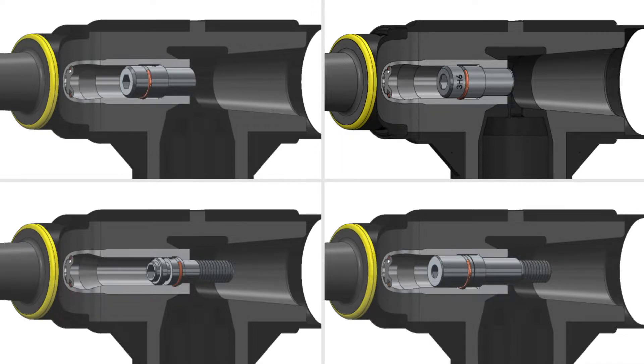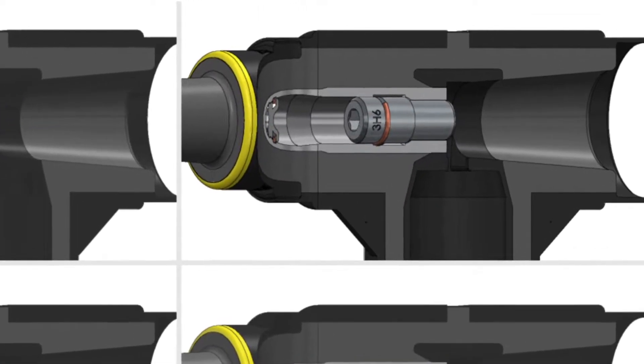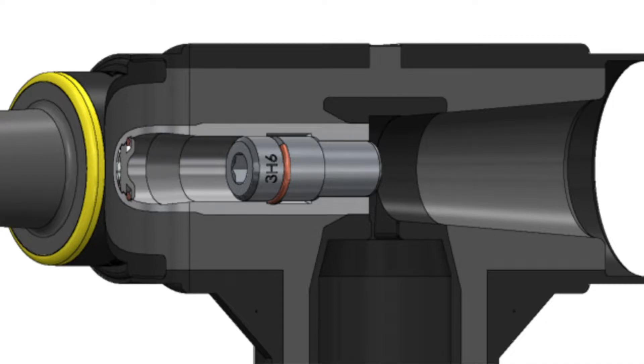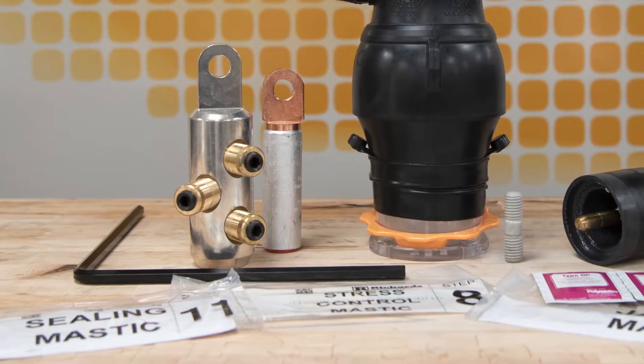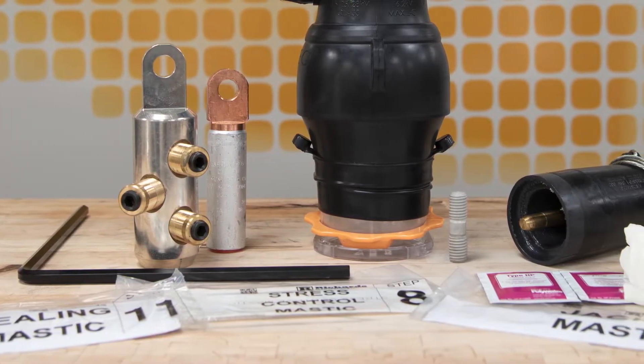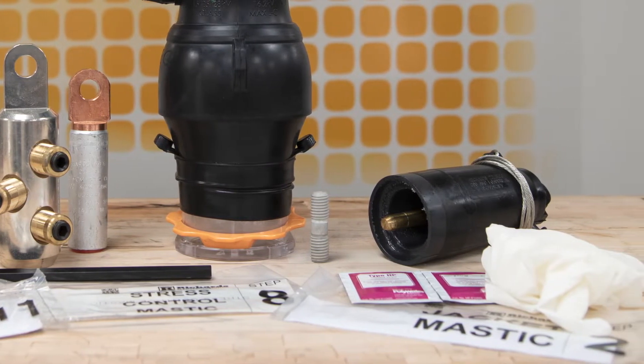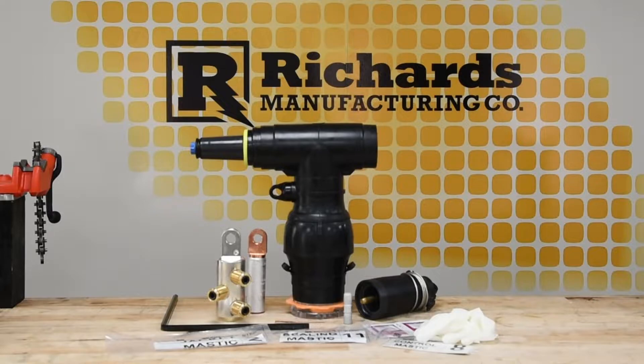Each cold shrink R800 has a factory installed stainless steel fastener within its contact tube. This video covers H-Style fasteners only. Installation instructions vary by fastener type and it is very important to identify the fastener type before proceeding. This video is for demonstration purposes only and should not be used in place of approved product training and installation instruction sheets. If you have any questions at all while installing our product, please contact the factory to speak with a technical expert.